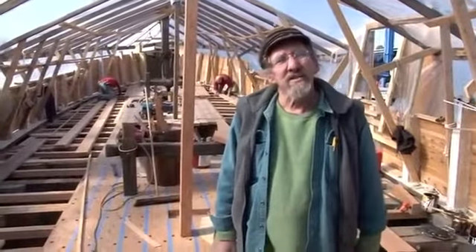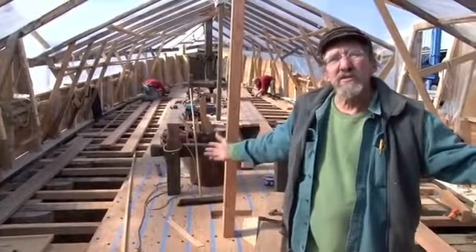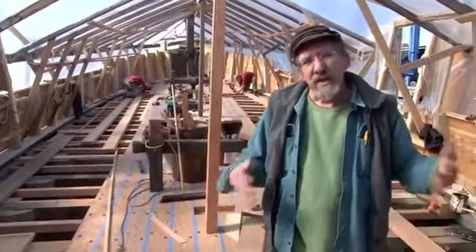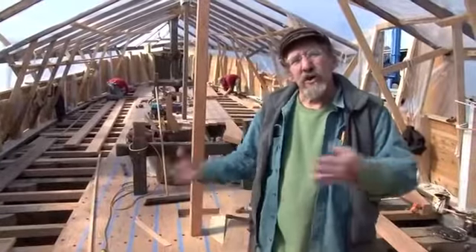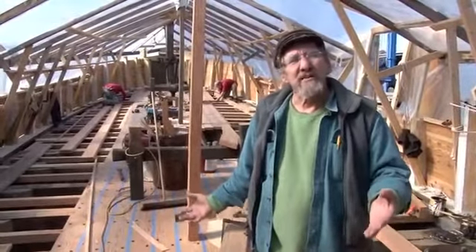We've got a lot of deck to do here. The vessel is 24 feet wide and this foredeck is about 60 feet long. Counting the afterdeck, if you took all of these planks and put them end to end, you would have a half mile of decking.